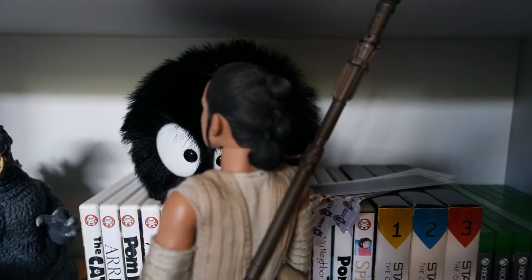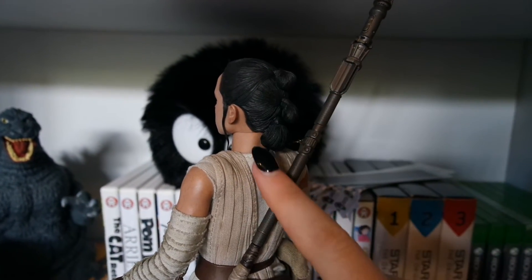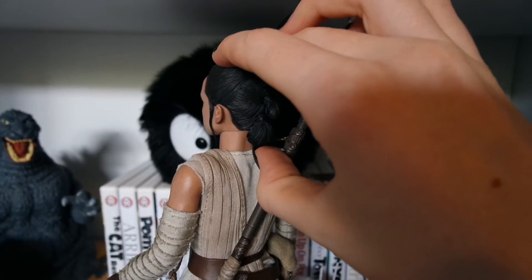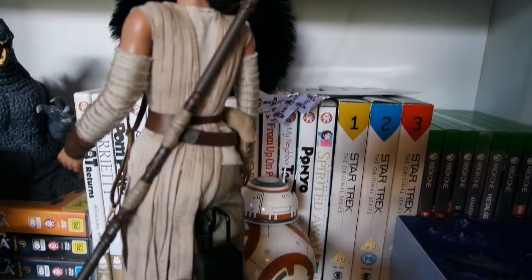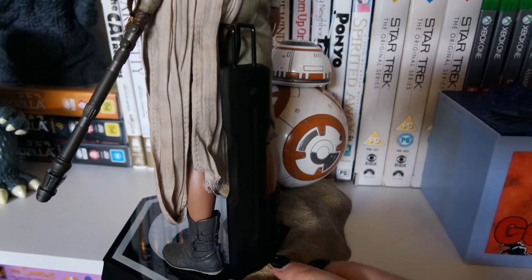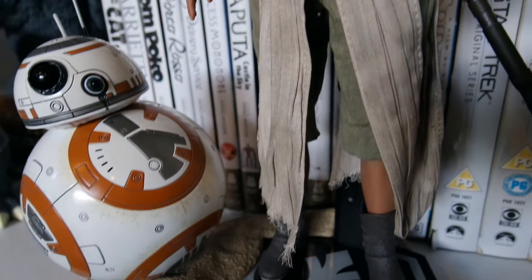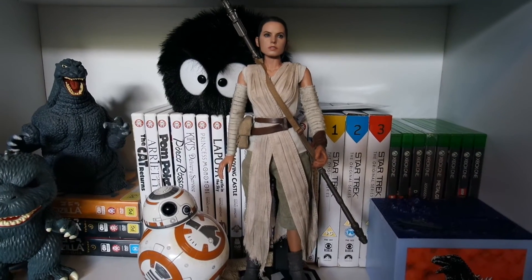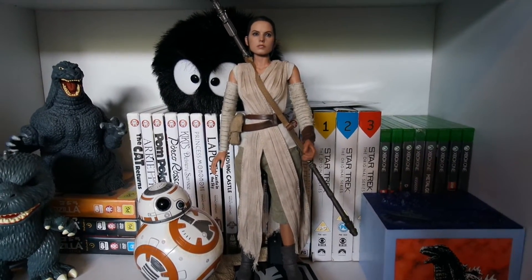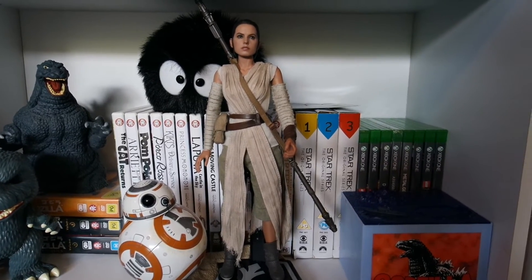I've just turned Rey around so you can see not only her staff but also her hair. Obviously being a sixth scale and not a premium format, she does have quite a few points of articulation — shoulders, elbows, down at her hands, her head, around her legs, her knees, and her feet as well. I would absolutely love to go through and put all the other outfits and clothes on Rey, also BB-8, but I don't have time for that now. So I think the sixth scale BB-8 and Rey Hot Toy is absolutely amazing — coming in at what, $244 each if you want to look at it that way.